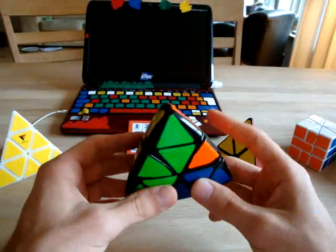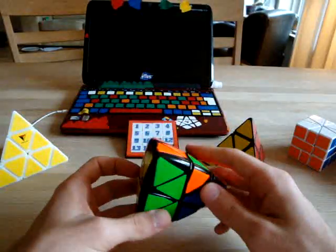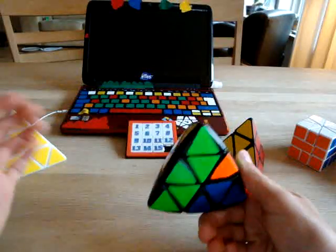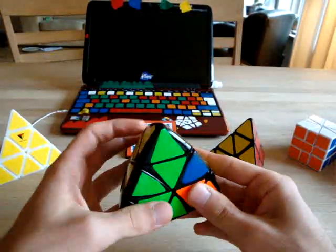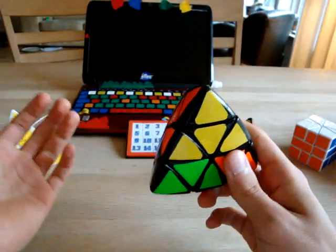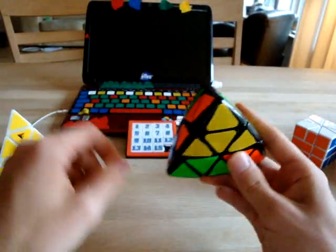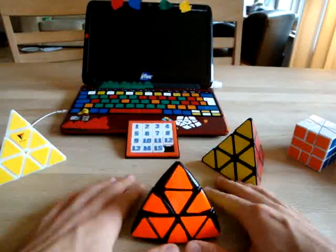For the last case where you have three centers all going the same direction, you do the same as before. You can start anywhere — solve one center, then instead of going directly to the next center, take the back center and solve that, then solve the last center, and the edge will be back in place.